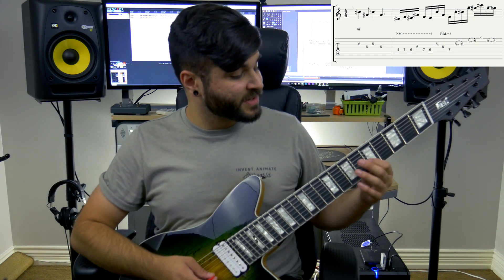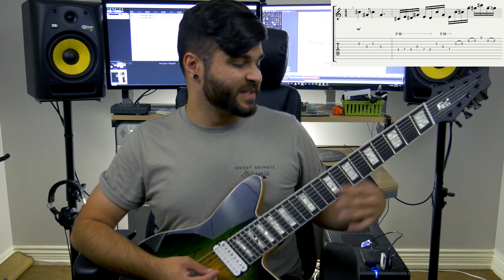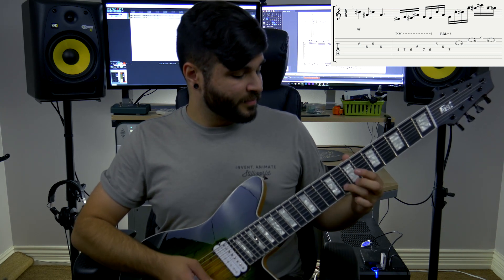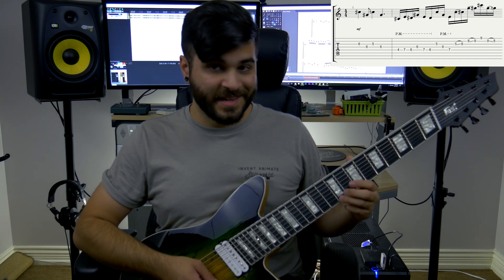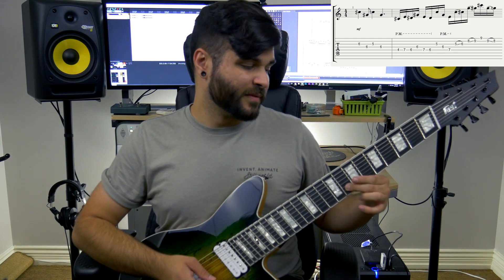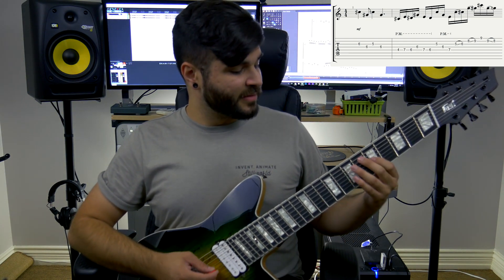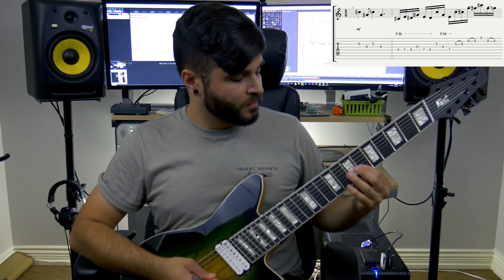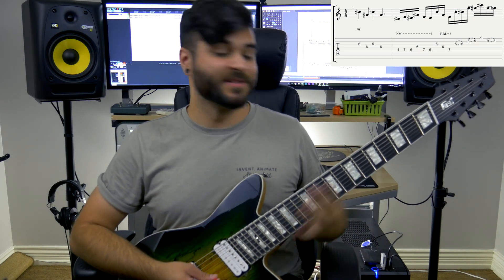The very final part of section 1 is back to the 5th fret on the G string, and it slides up to the 6th fret, and then it goes up to the 8th fret on the B string and slides to a 9, and then the 9th fret on the high E string, and then back to the 9 on the B string, slide down to the 8. And that entire part together, with the two parts combined, completes section 1.